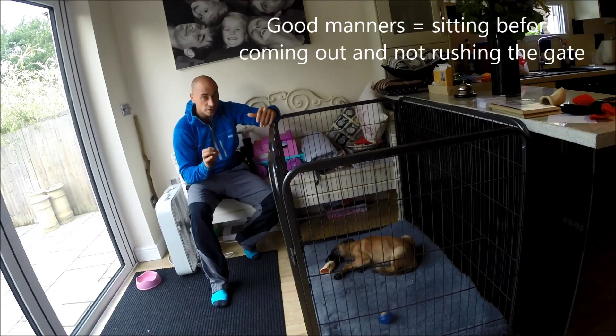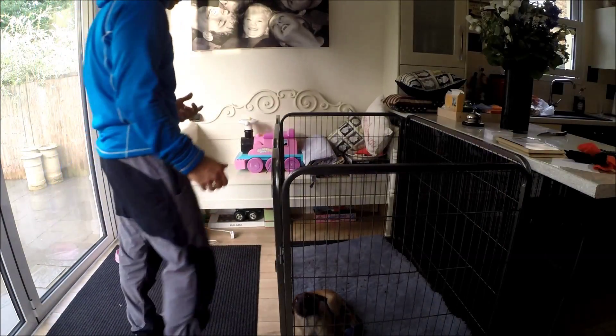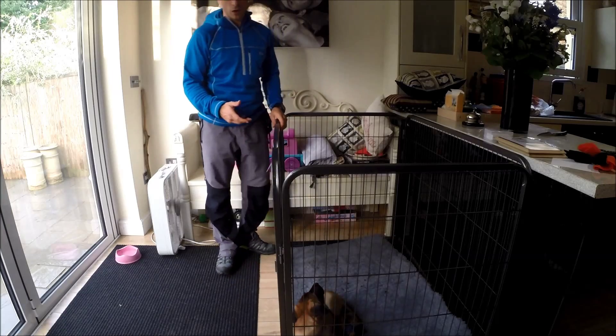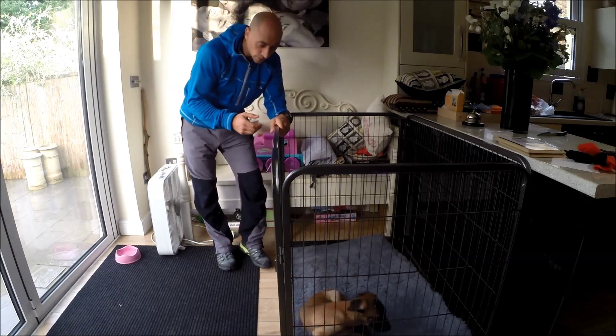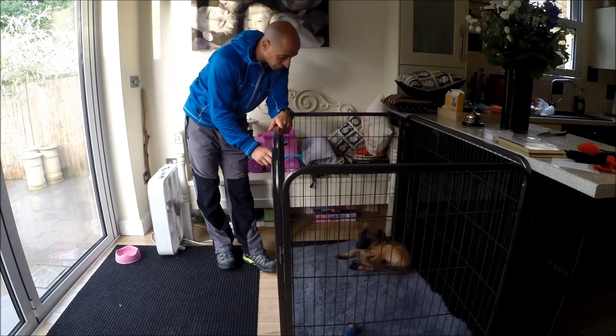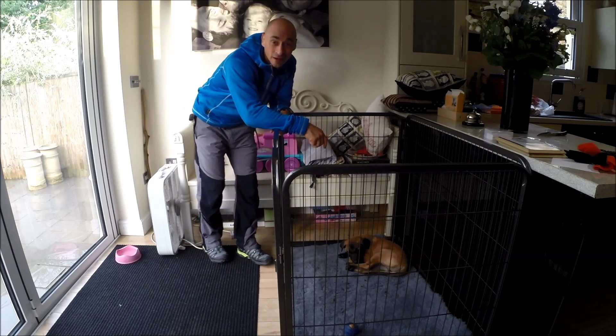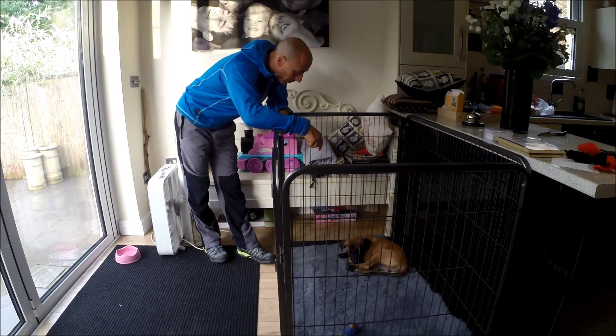When it comes to getting her out, I'm going to teach her polite manners before she comes out. So we're going to see if she's ready to come out. She's been in here quite a while now. She's had a little sleep. She's been nice and comfortable. Before she gets too restless, I'm going to see if she wants to come out. Are you alright, pup pup?